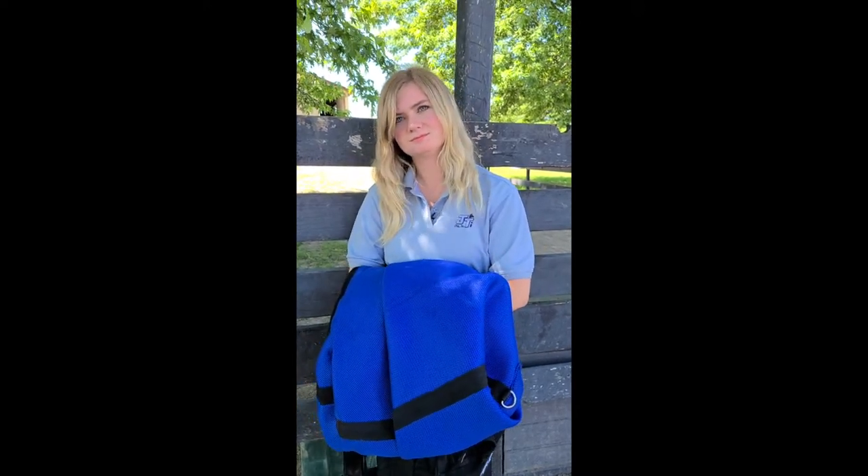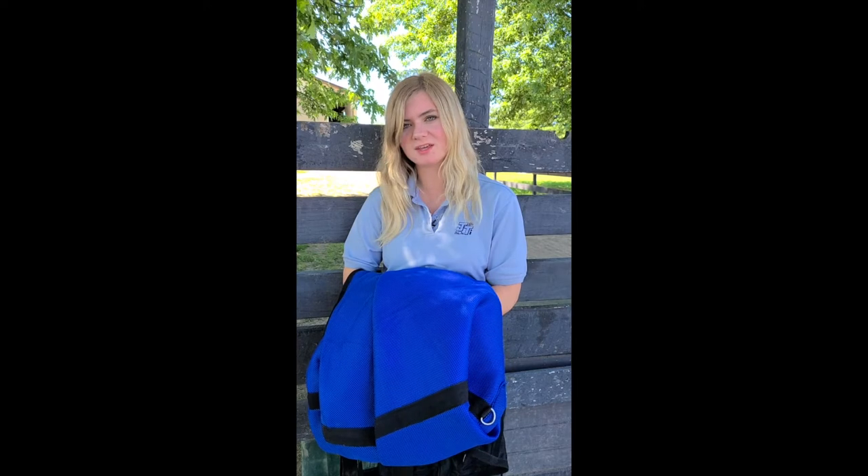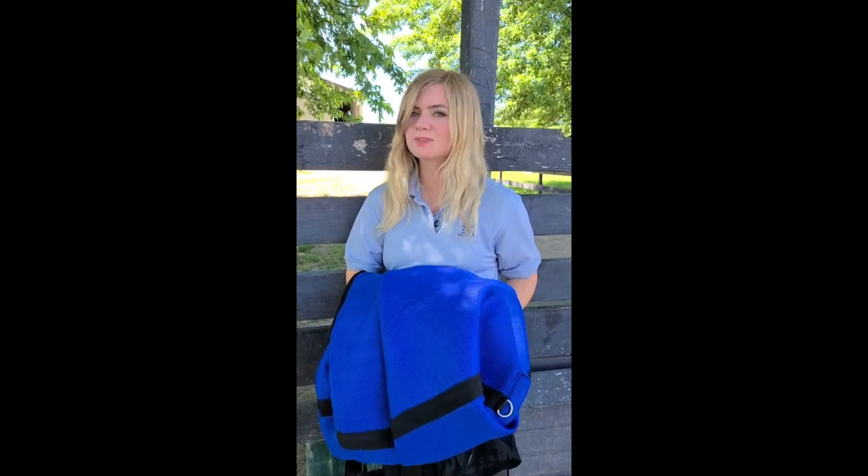Would you suggest using a fly mask with ears for a horse like that? It depends on your horse and what their needs are. You can use any type of fly mask, but if you're going for the most basic, low-profile option, you may decide to use a fly mask that doesn't have a lot of bells and whistles — with no ears.